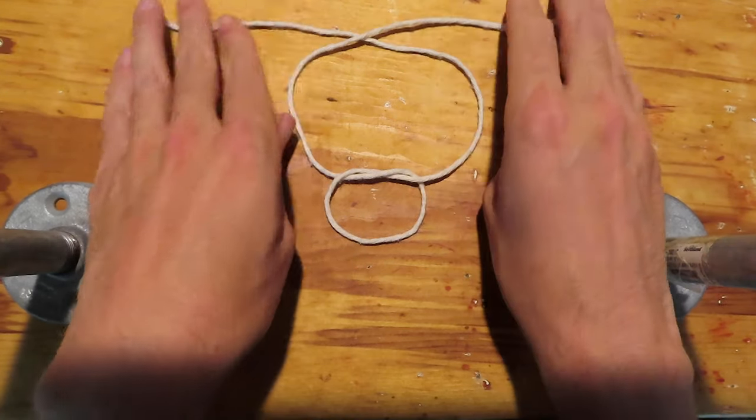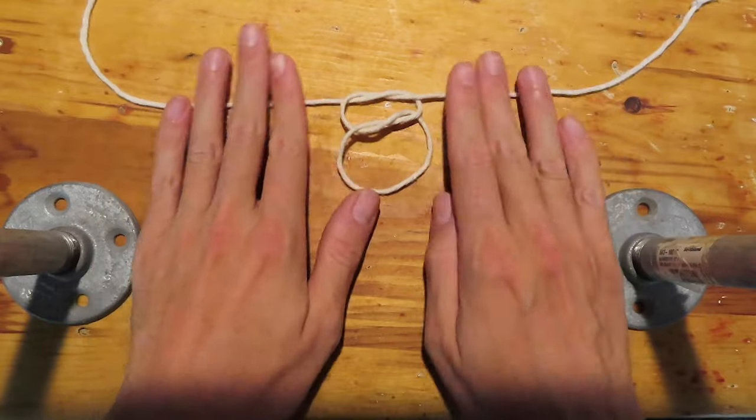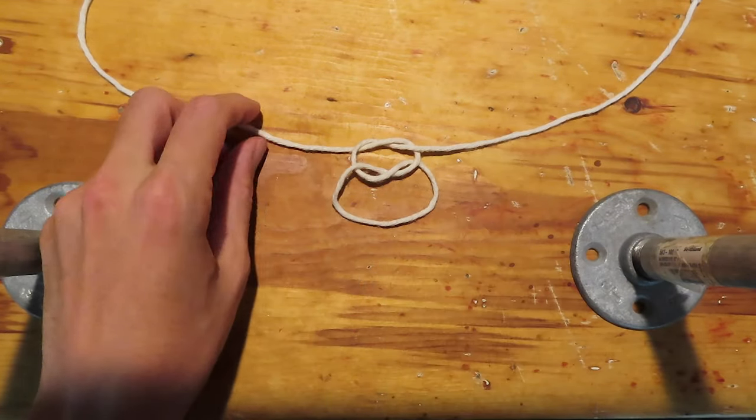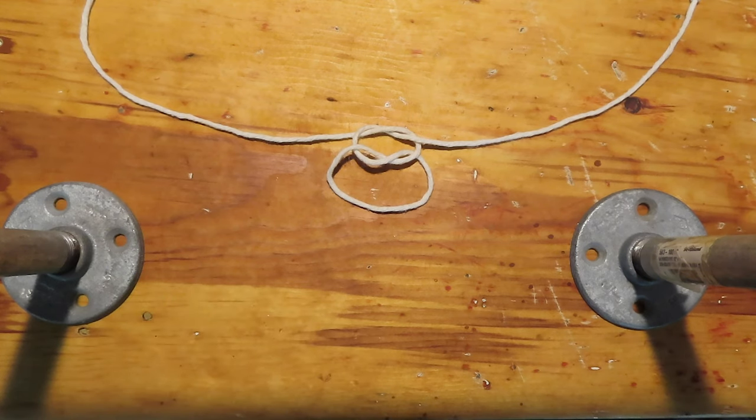If you were to tie two overhands with the same chirality — what scouts might call a granny knot — you'd end up with something that doesn't look quite as nice, and it's much less stable under load. The forces on each of the strands don't really act coherently; they don't act together. Instead, there's a slight difference that could pull the knot apart.